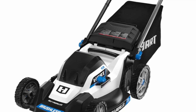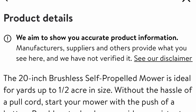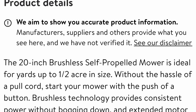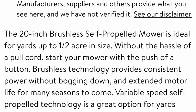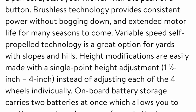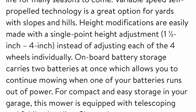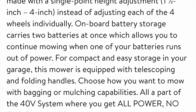Looking at the product details: this is a 20-inch brushless self-propelled mower, ideal for yards up to about a half acre in size. With the 5 amp-hour battery, it lasts about 45 to 50 minutes in thick grass. It doesn't have a pull cord — it has a push button start, which I'll show later in the video. It uses brushless technology and has a single-point height adjustment from one and a half to four inches.